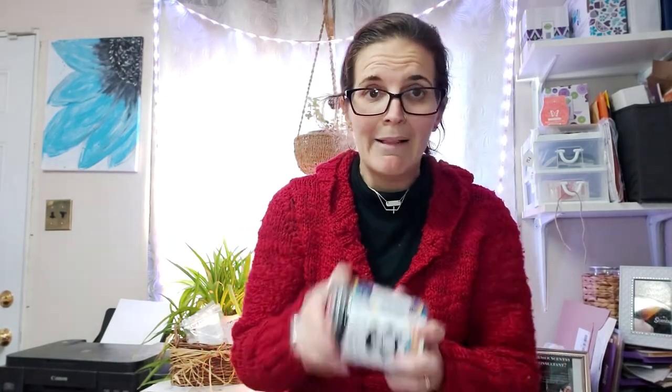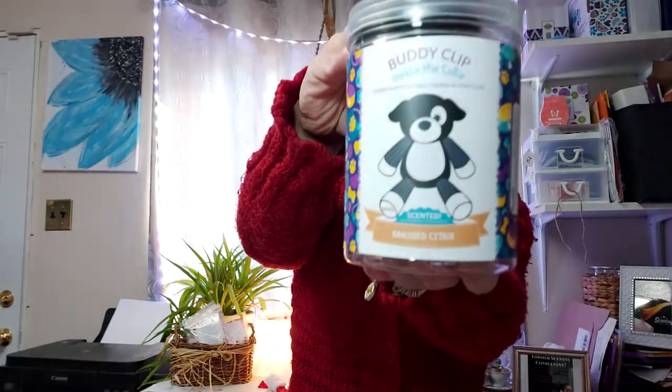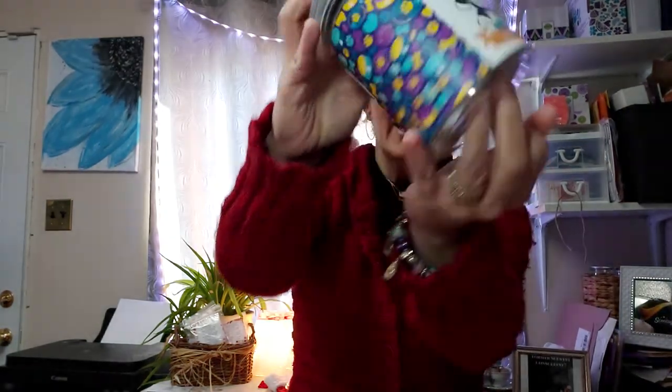Now, because we can't have cats rule the world, dog lovers — you are going to be well represented with Hattie the dog, a collie dog — a border collie, to be specific.